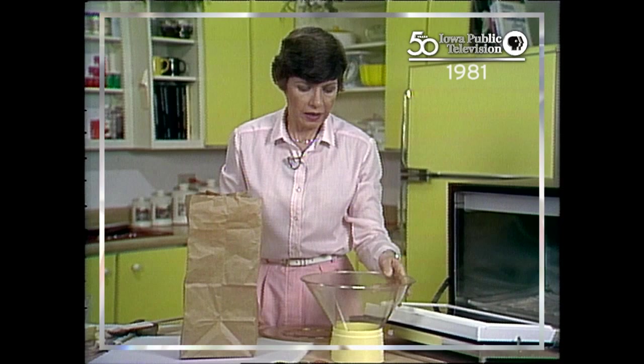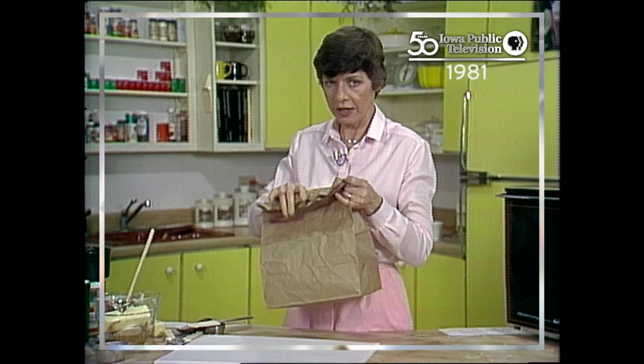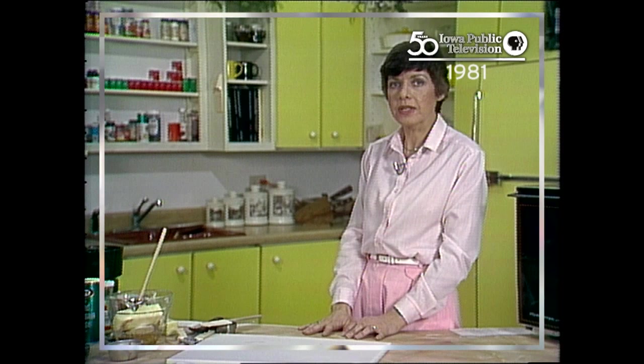We'll quickly pour off what's popped, and then we'll pop again for a minute and fifteen seconds. I've got my popcorn all ready here for the caramel part. Let's watch to see how our brownies are doing.